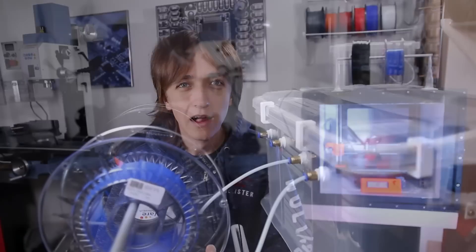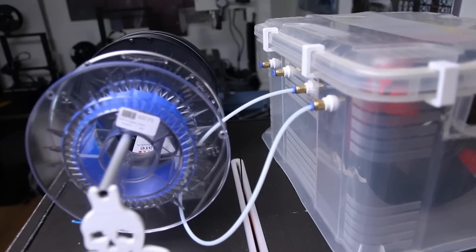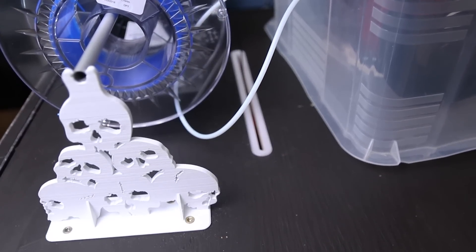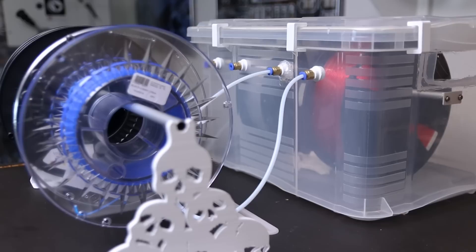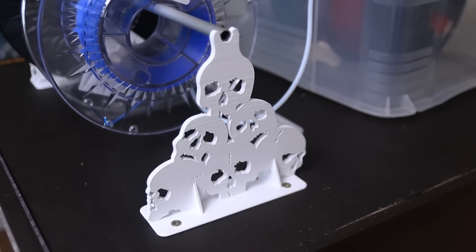On a temperature gauge inside it's reading about 65 degrees just from the heated bed. In the top I added a slot where I can fit in the filament, which allows me to have different spool holders on top. In the back I have a dry box for my polycarbonate and nylon filaments, and in the front just the regular spool holders for ABS and PLA.